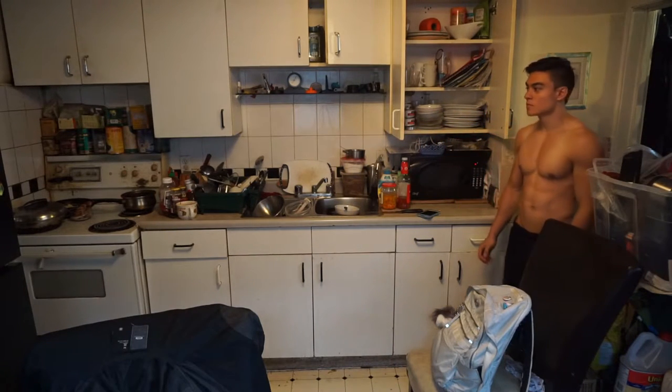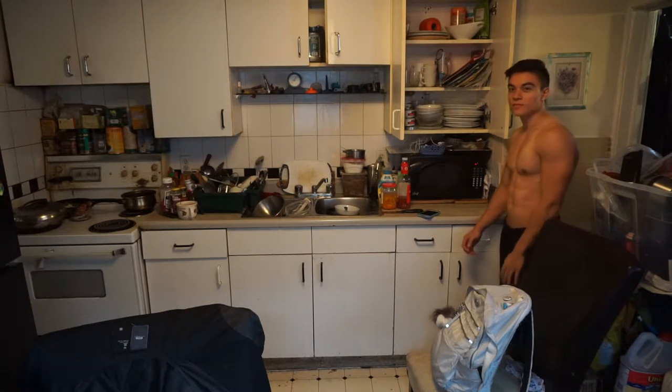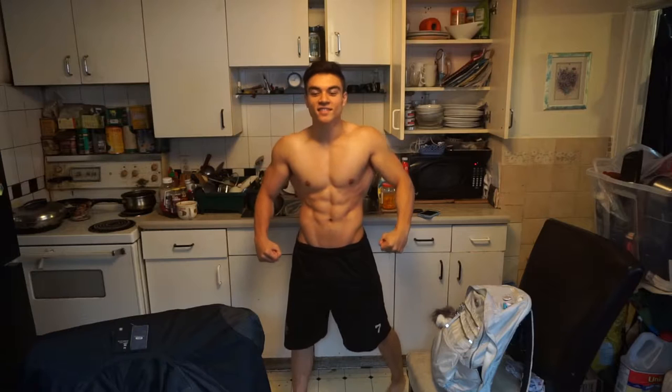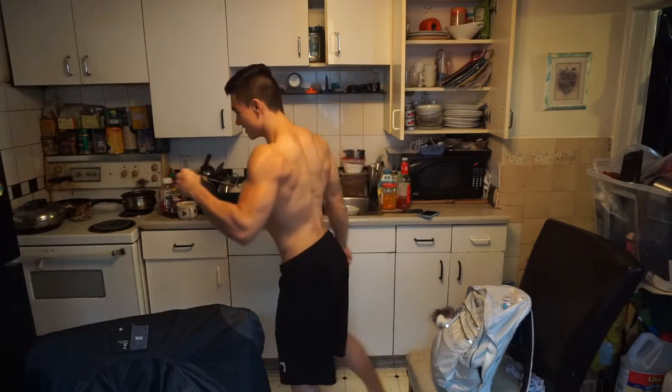Hey guys, Executor here back with another video. Today we're gonna be talking about posing and my diet. The diet's gonna be towards the end of the video so please stay tuned, but right now we're just gonna be talking about posing and what you need to do when you're doing men's physique posing.